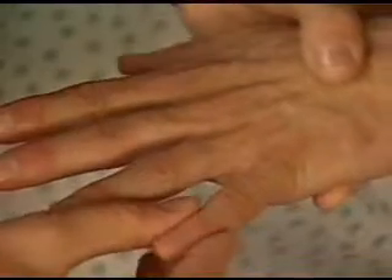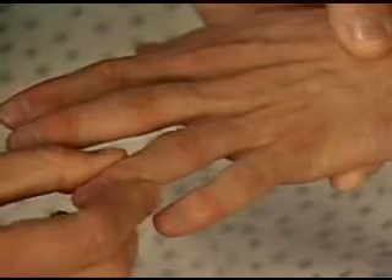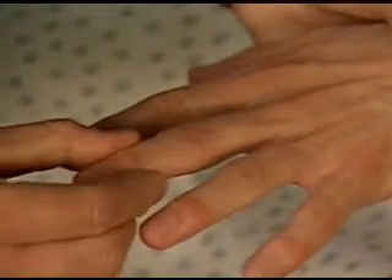Now let's check each finger. Palpate the medial and lateral aspects of each interphalangeal joint between your thumb and index finger, noting any swelling, bogginess, bony enlargement, or tenderness.